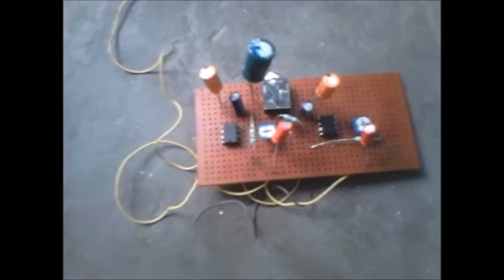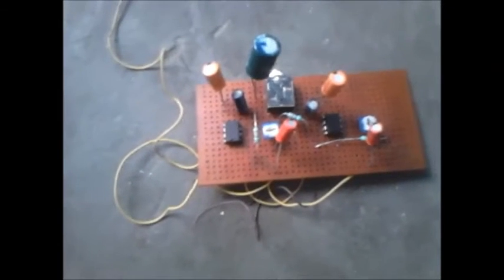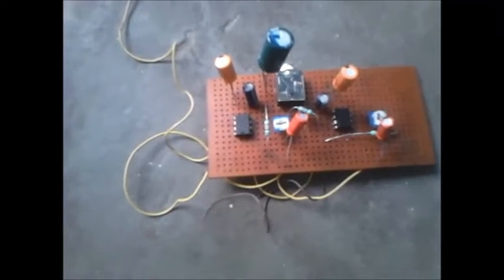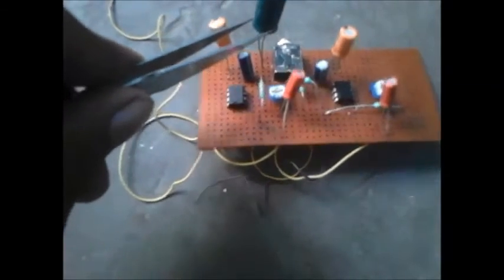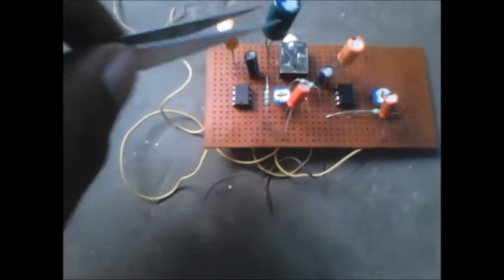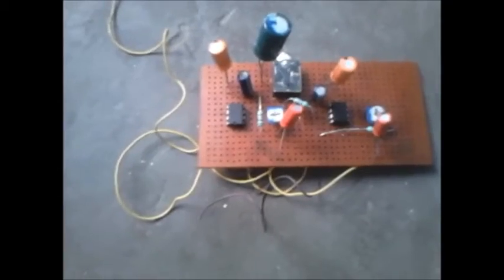When I made this amplifier, I noticed that it was more noisy. So I troubleshot it and found that this capacitor was missing, and I added it on the output section. Now the noise is reduced.